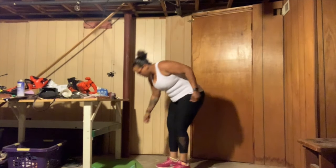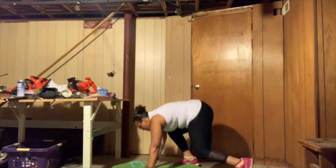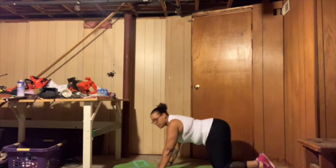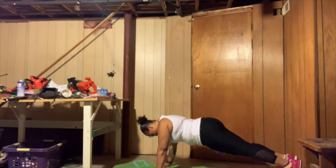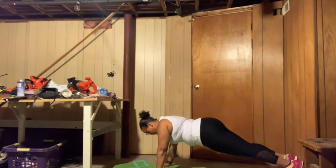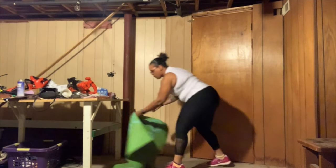Alright, and five push-ups. Let's not stop those push-ups. I hope you guys can see me. Here we go. 1, 2, 3, 4, 5.